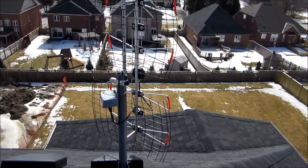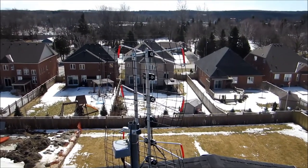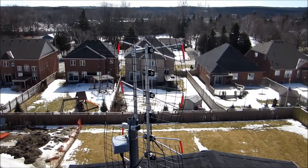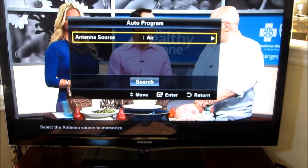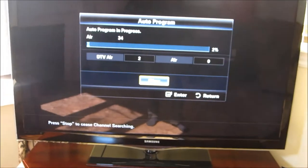We've installed it on a J mount into the roof rafter and made sure that we've sealed everything up properly. That's the installation. Now I'll show you what the signal looks like inside — we're going to do a channel scan to see how many channels we get.